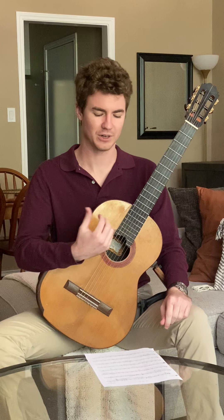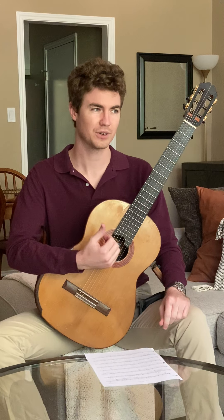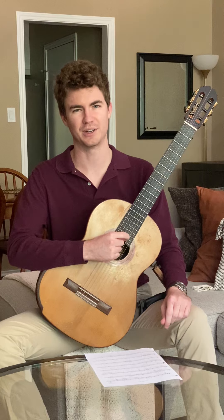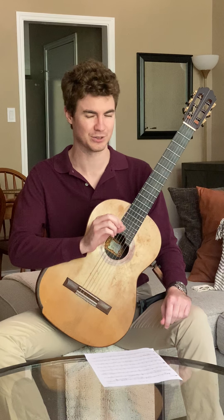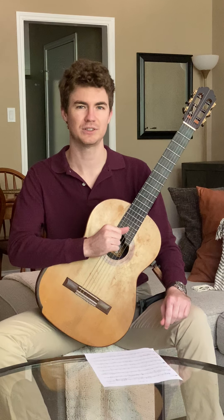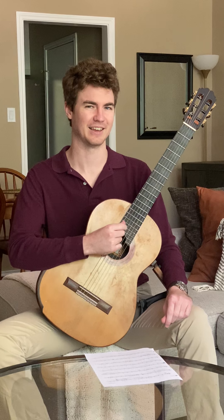For Opus 60 No. 2, you really want to make sure that you are constantly looking out for the phrasing. Follow the dynamics that are written into the score. And for the most part, make sure you focus on the hard parts. It's so common that when I hear students play this, all the easier measures with quarter notes and half notes sound really good — but then we get to the eighth notes and those measures don't sound so good. So be prepared to spend 50% of the time you work on this piece on just those eighth note measures. Thank you for listening to my tutorial for Opus 60 No. 2, and happy practicing.